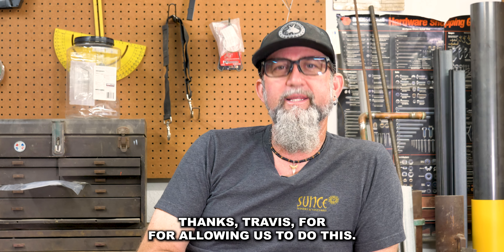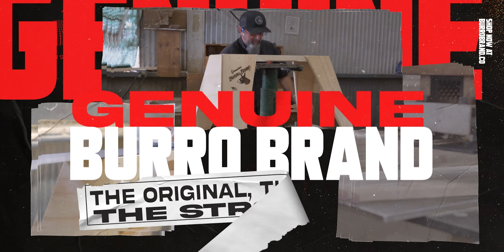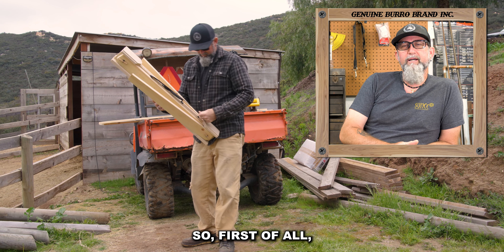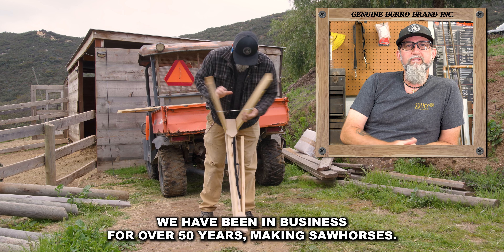He's with SoCal Cabinets. Thank you, Travis, for allowing us to do this. Burrow Brand Sawhorses — we have been in business for over 50 years making sawhorses.